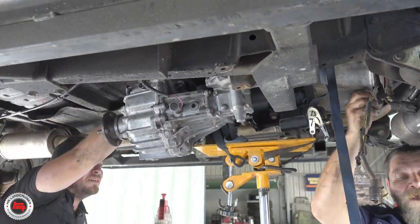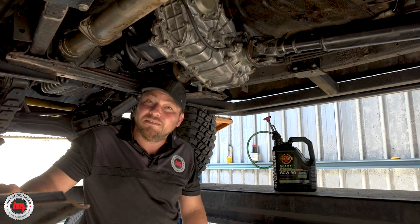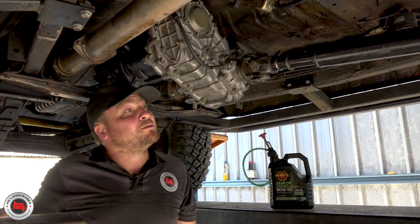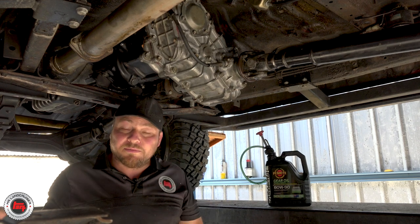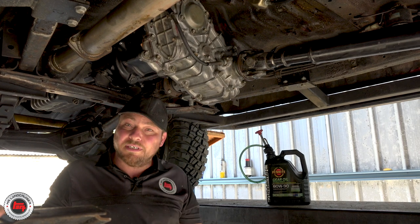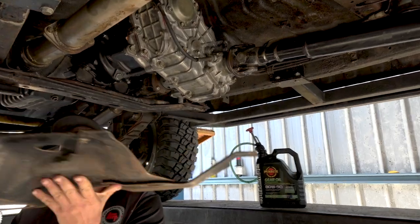If that gearbox doesn't fall in like that one just did, you're in trouble. Nearly the moment of truth - just the bash plate to put on. We've put beautiful Penrite 80-90 in the gearbox and transfer case, greased all the tail shafts, ready to go. Upstairs we've got the gear stick and the low range stick to go in with the gaiters to be bolted down. Let's take it for a drive and see how she goes.